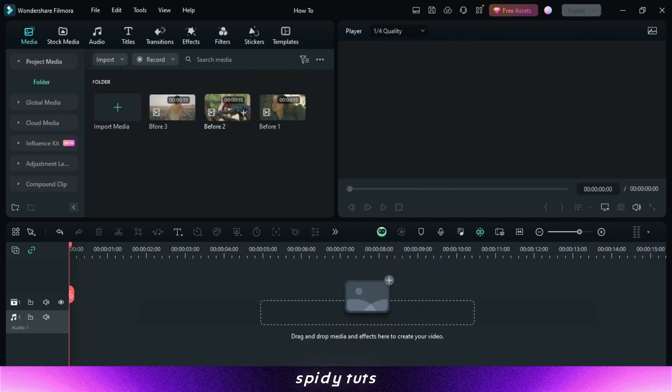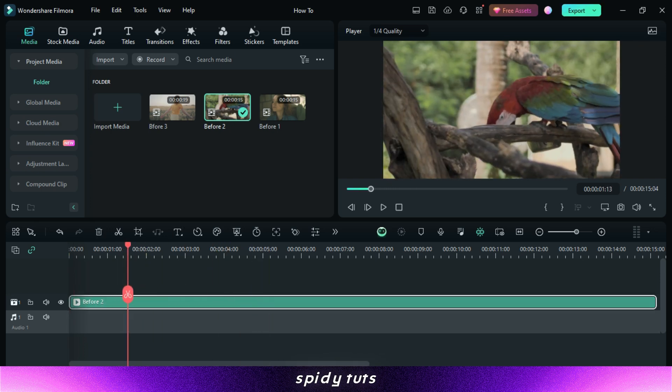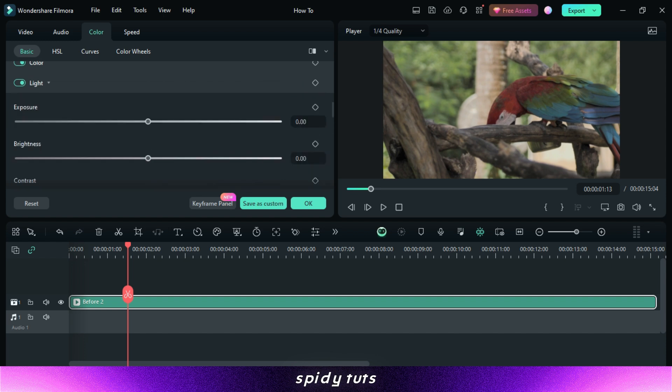Now let's do color grading in the next video. First of all, I enhance this video. If your video is already in good quality, then you do not need to do this — you just apply the LUTs directly.